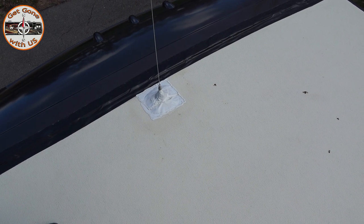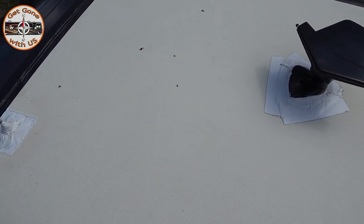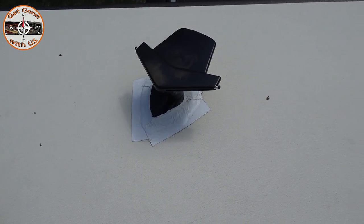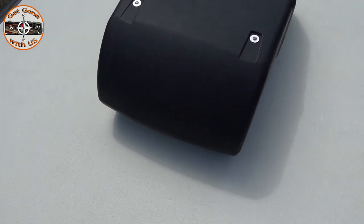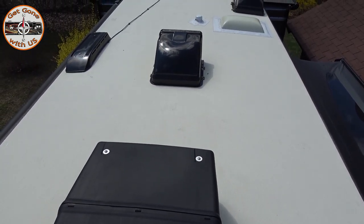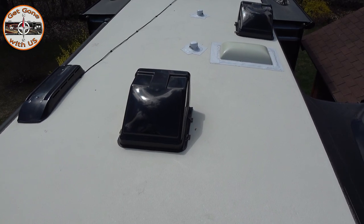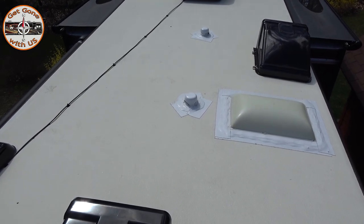If you have access to get up onto your roof and the confidence to do so, you should come up and check all the seals around the antennas, the vents, the refrigerator — anything that goes through your roof. You want to check those seals. We have Eternabond on everything because on our Class C we lost our roof. Cheryl and I had to replace it ourselves — great experience, and enough experience. We never want to do it again, especially on fiberglass.